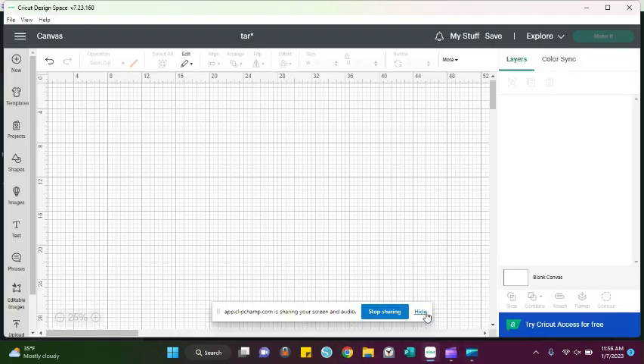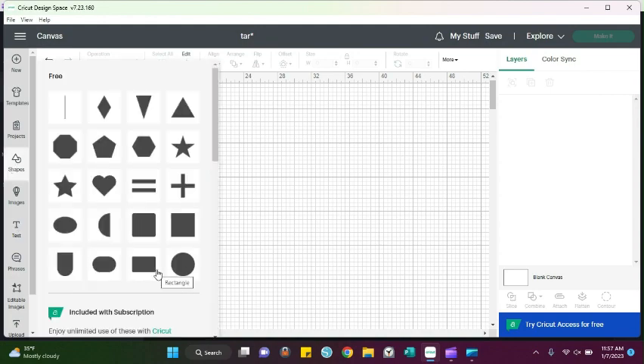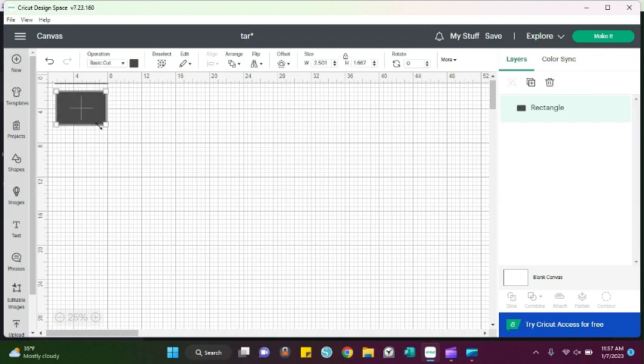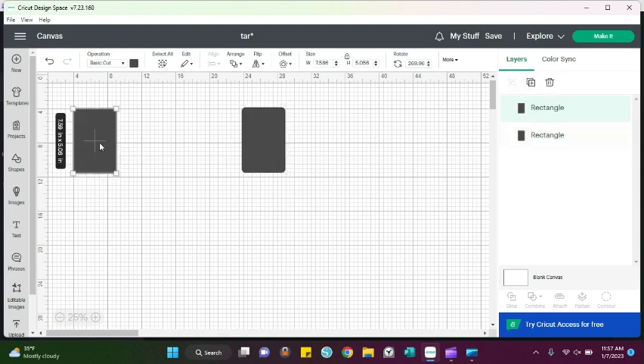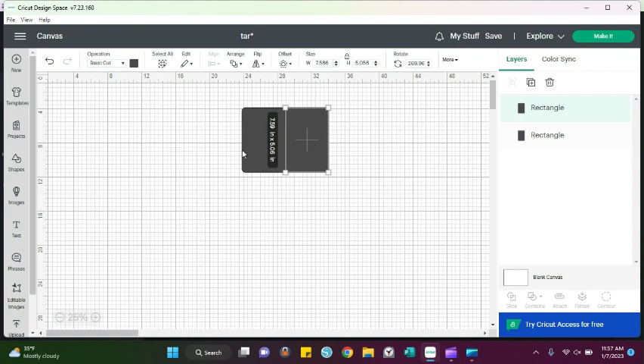Hey guys, today we're going to learn how to create trays on Cricut Design Space. This is just for design purposes, and I will do a second video of me actually spraying the trays. We're going to start over here in Cricut with our shape. The shape I like to select is the rectangle — it's the easiest to work with. I do flip it depending on how I'm going to spray the tray, and then I'll duplicate it depending on how many colors you're going to have.